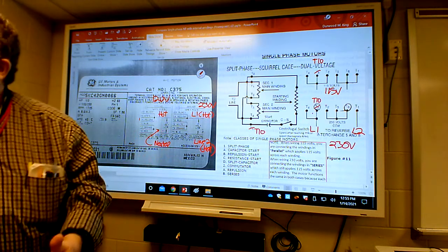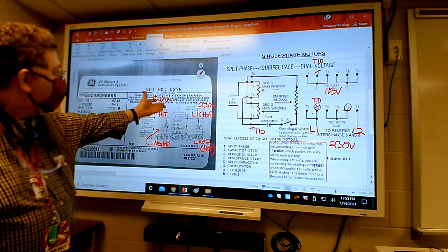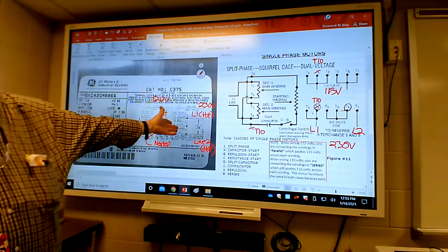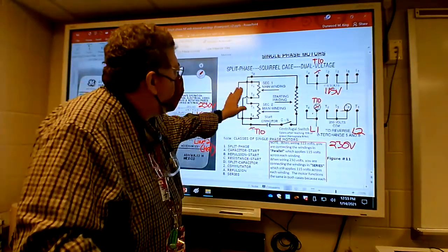Any questions up to this point? The next step is: why do we hook it up that way? Who came up with that, and what's the reason behind those particular hookups? Do I have to hook it up that way? Absolutely. The reason behind it is this: when you get inside the motor, there are three windings in there.